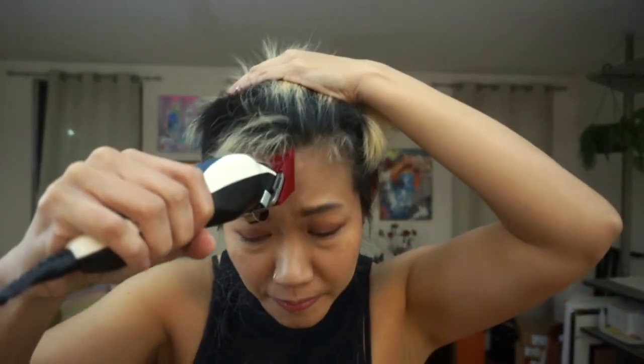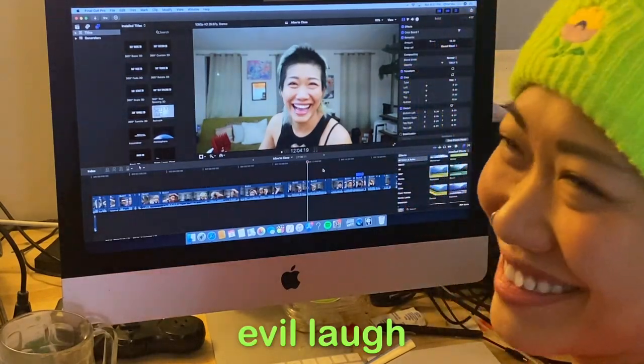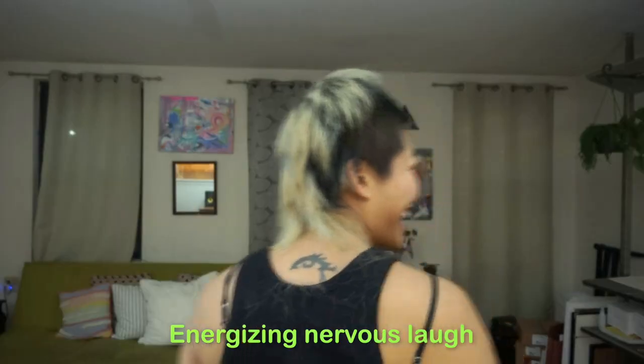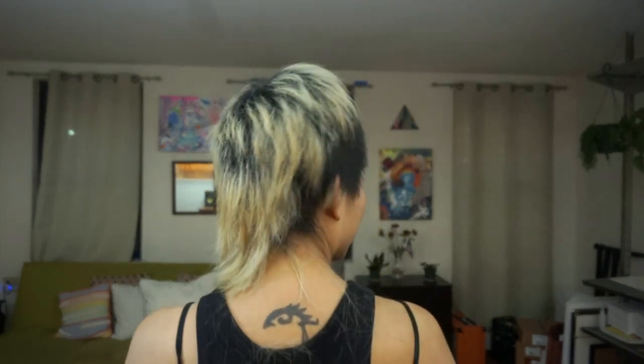Look, I think the scariest part is the front. Okay, let's see it. Wow. I think the side is supposed to be bare — I'm gonna go this way. This is a new hairstyle. It really is. Yeah, it's like you're in an Australian dance punk band.